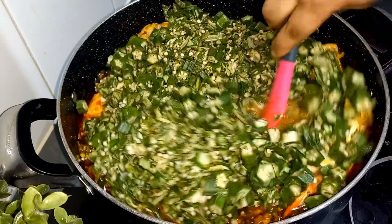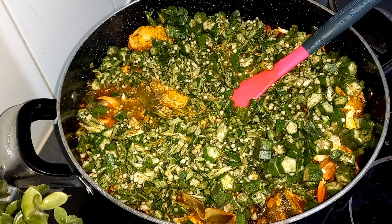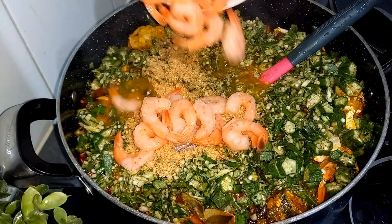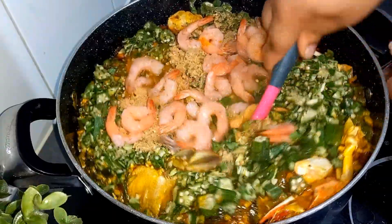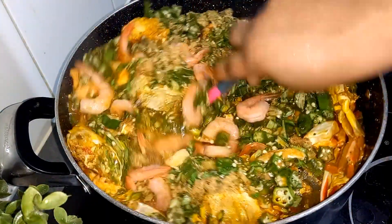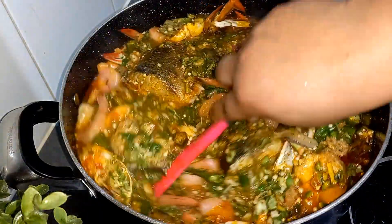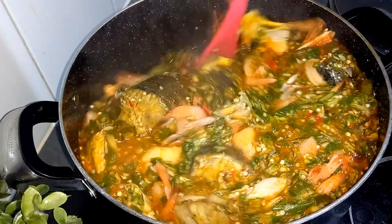Quick and gentle stir. At this point I'll also be going in with a little bit more crayfish — I love crayfish! Now going in with the shrimps. Stir this and taste for salt. As you can see, my fish is still intact — this is barracuda fish, it doesn't tear apart fast, and I cut it in big portions so it doesn't break and fall apart.